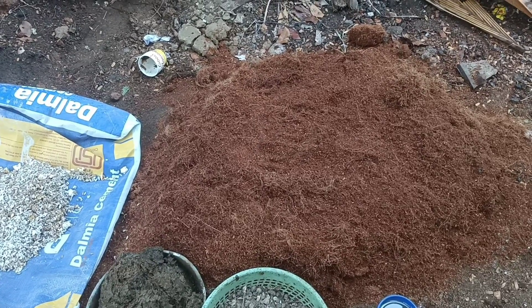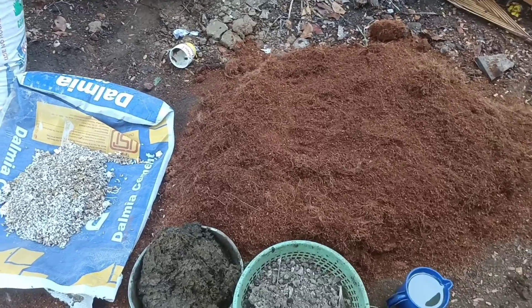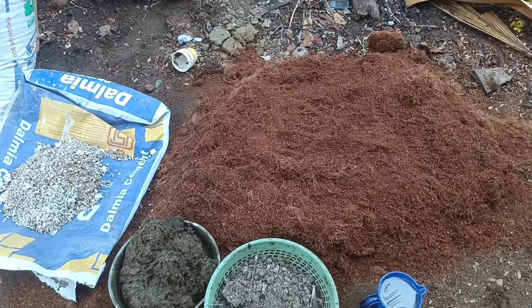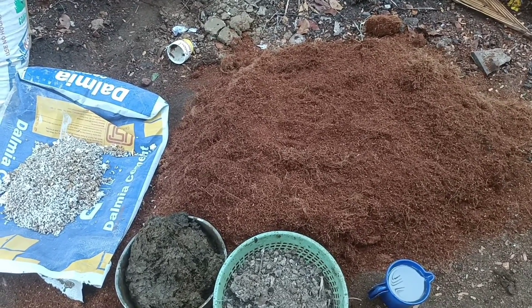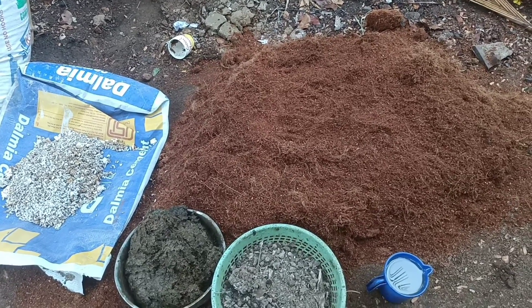Hi guys! This is Paru-Tech Channel. We'll try to get things like a chagari-chora compost. These are the surprises we will try to treat. That's why we'll collect these things.